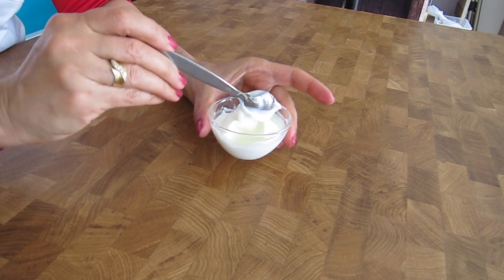In our emulsion making 101 series, and since you have asked for it, I'm going to show you how to make fail-proof and easy emulsions. For today, I am going to show you how to make this beautiful emulsion.